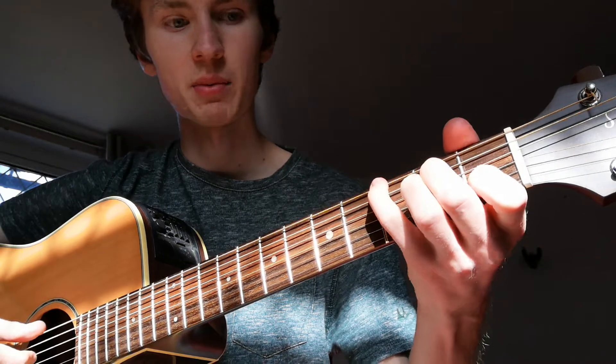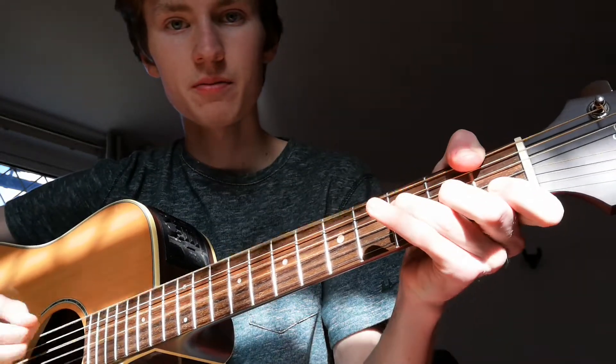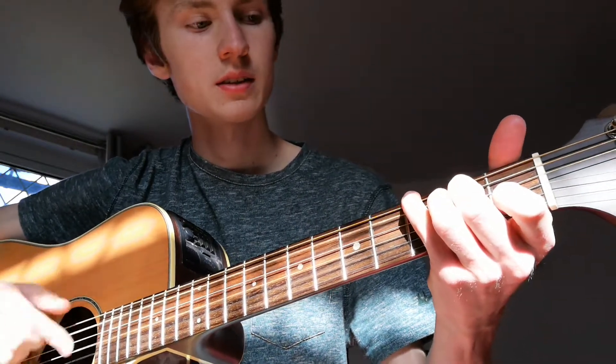So that's the first part. The bridge part is quite simple actually - all you have to do is use this A minor shape like this, and same again with a G in the bass, and back to F. You can play it like that if you want, but I just keep it like this because this is how I play it to keep the melody in the first part. Then F, and then C, back to F, C again.